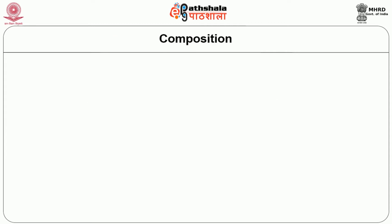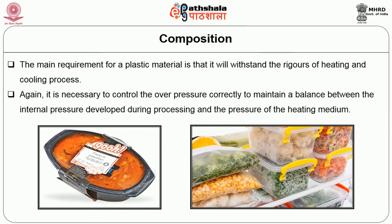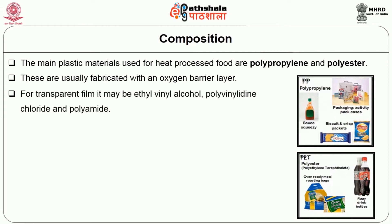Now let's see the composition of the retort pouch. The main requirement for a plastic material is that it will withstand the rigors of heating and cooling process. It is also necessary to control overpressure correctly to maintain a balance between the internal pressure developed during processing and the pressure of the heating medium. The main plastic materials used for heat processed food are polypropylene and polyester. These are usually fabricated with an oxygen barrier layer. For transparent film, ethyl vinyl alcohol, polyvinylidene chloride, and polyamides are used.